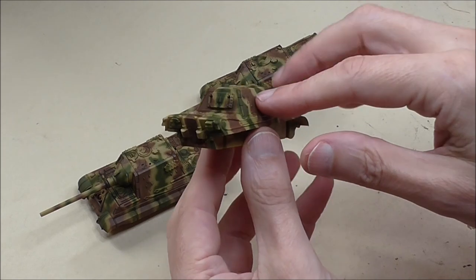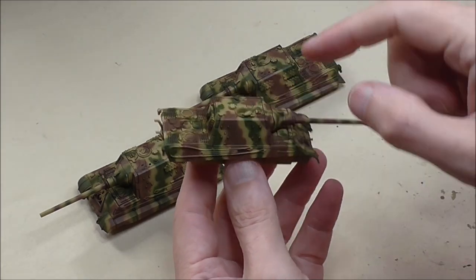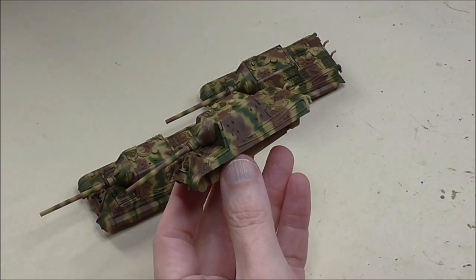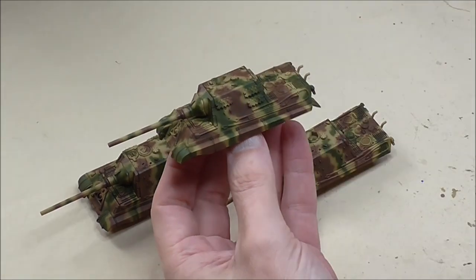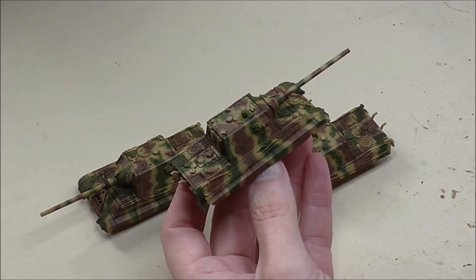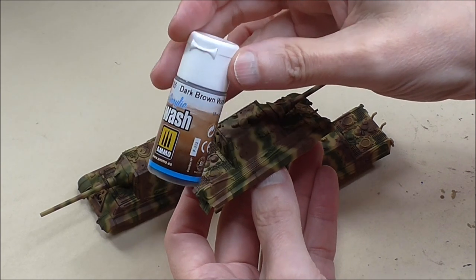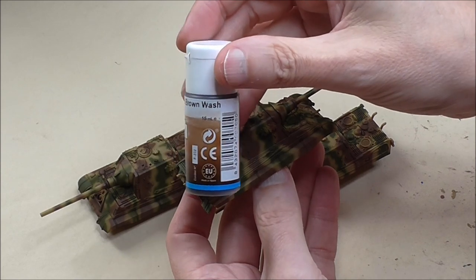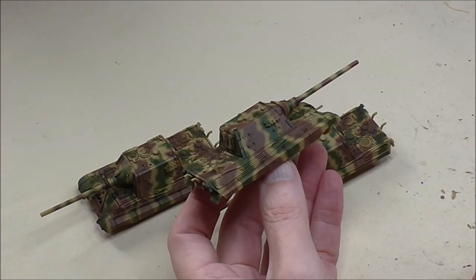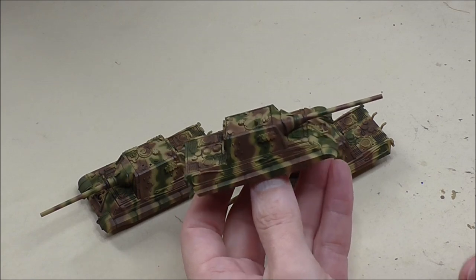I've already airbrushed these with the soft edge three-tone camo, using my normal palette: Tamiya Dark Yellow 2, Nato Green, and Red Brown. I've already washed and varnished them. The wash was applied with an acrylic wash from Mig Ammo — I call it a pin wash. Check out my King Tiger video for airbrushing in action. This video is going to be all about the weathering.